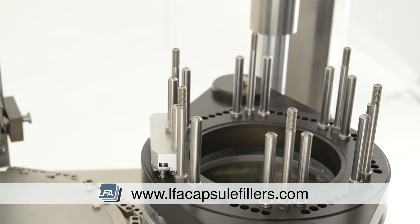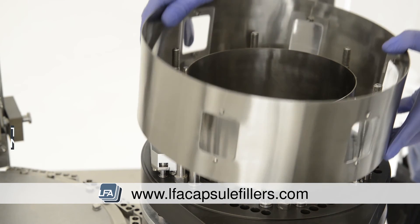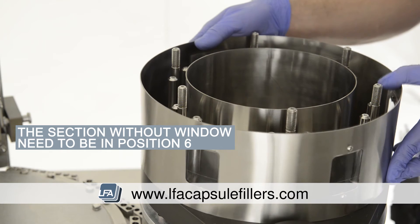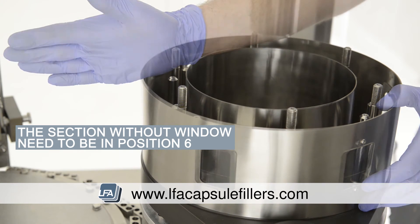Now replace the middle casing, which will just sit in the groove in the middle of the machine. You're then able to replace the outer casing. The section of the casing without a window needs to be in station 6, facing towards the middle of the main turret. The other windows need to be facing stations 1 to 5.